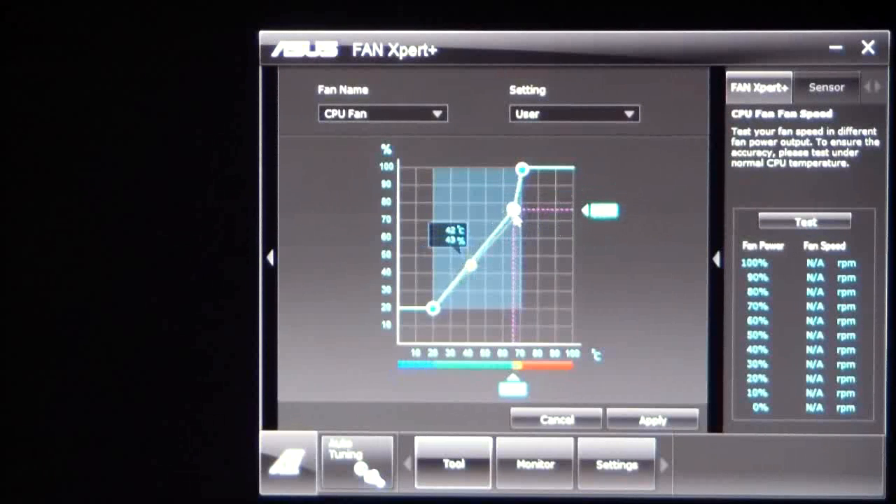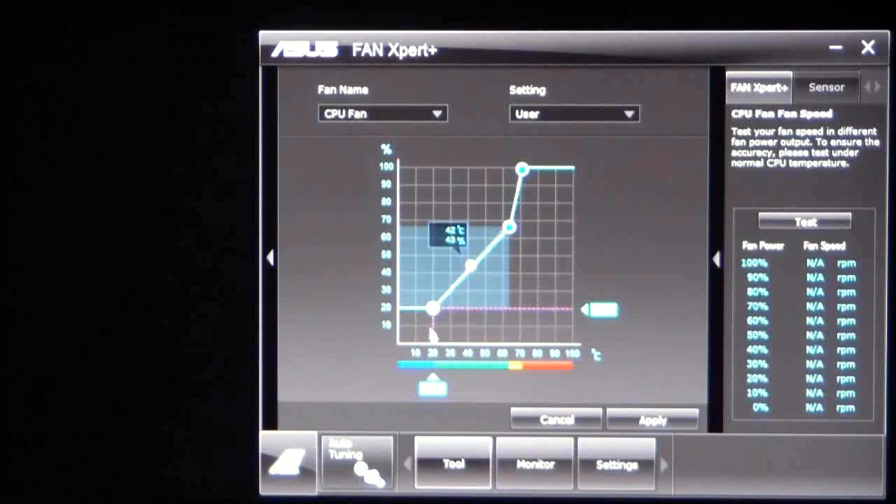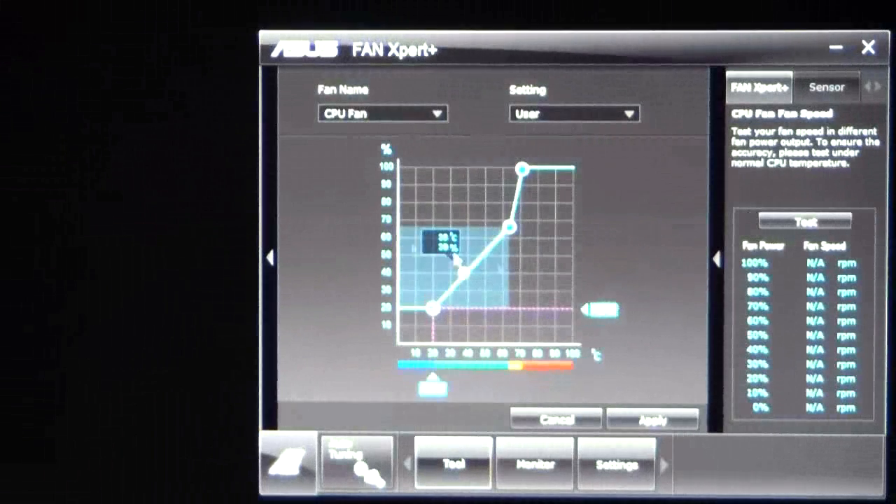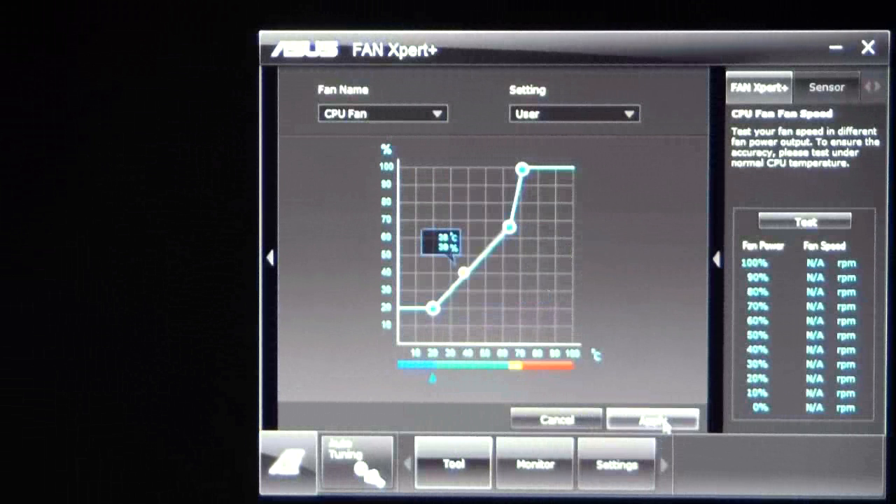You can raise or lower these limits and change all the thresholds for where you want your fan speeds to be. You could also run a test and it'll test those frequencies, then set it and hit the Apply button. You can do this via the AI Suite here or in the BIOS.